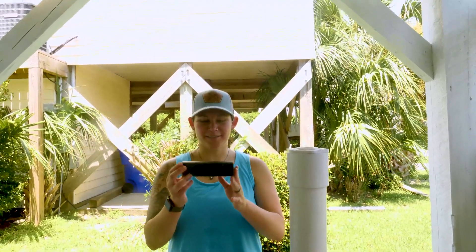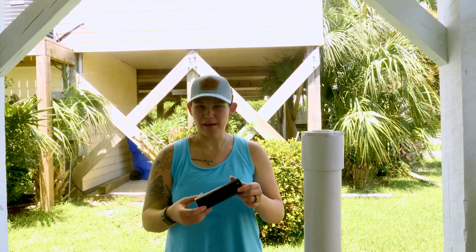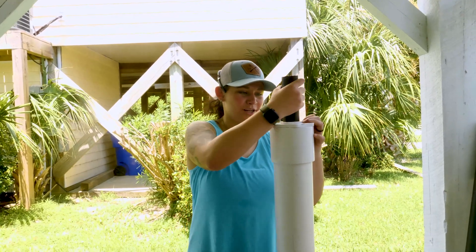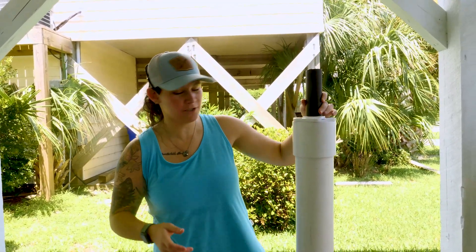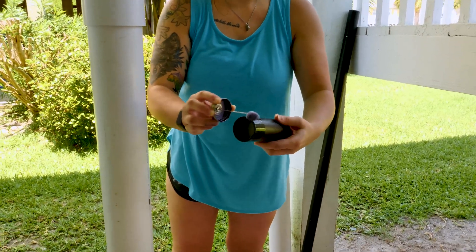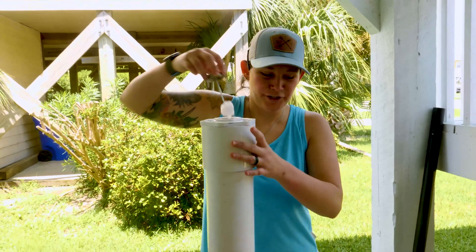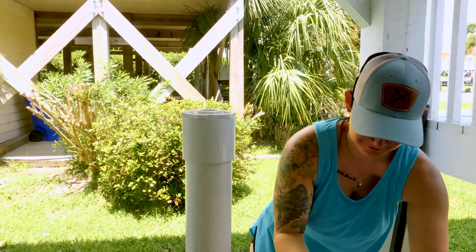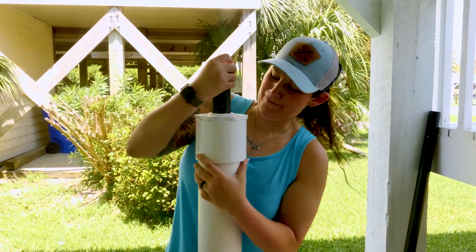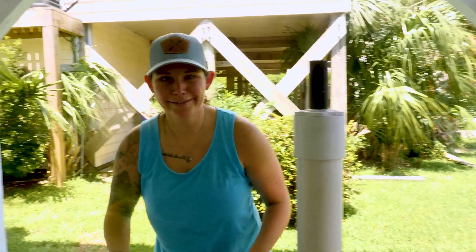We're going to take this inch-and-a-half piece of PVC that we cut to about six inches — it can be shorter, but that's what we did. I'm going to do the same thing: primer, cement, push in, twist, seal that in. This is going to attach to our trigger mechanism. We're going to push that in and twist, make sure it's all the way down.